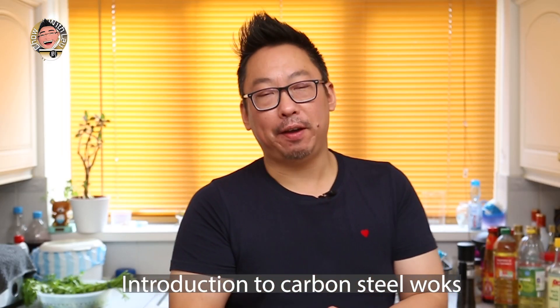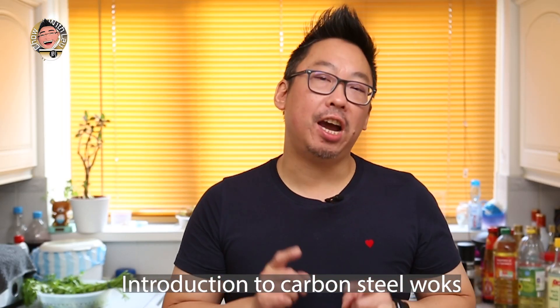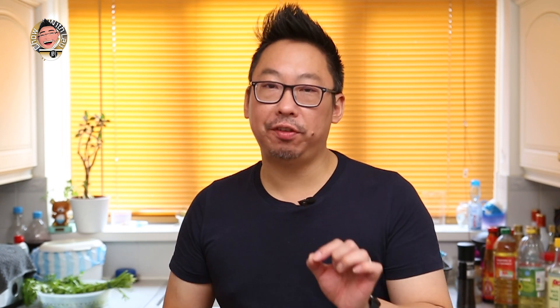If you've followed my channel for any length of time, you'll know that I usually use a non-stick wok. Why? Because it's easy, doesn't stick, guaranteed — unless you do something really bad it's going to be okay. Now traditionally most Chinese chefs will use something similar to this: a carbon steel wok.